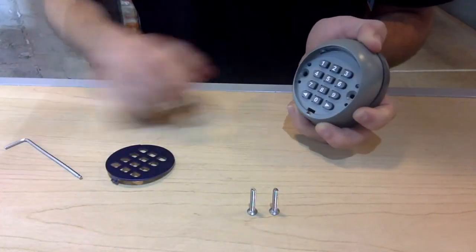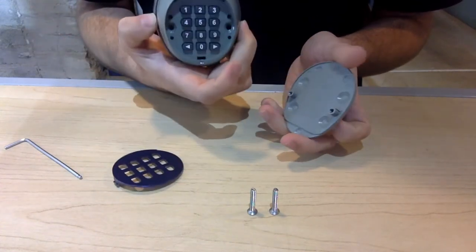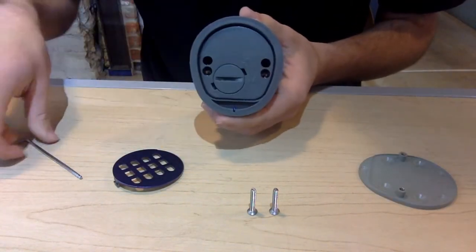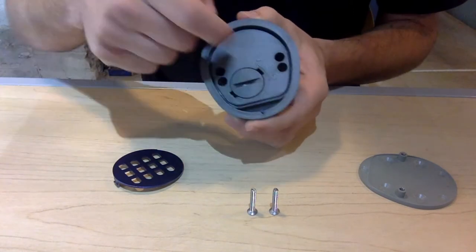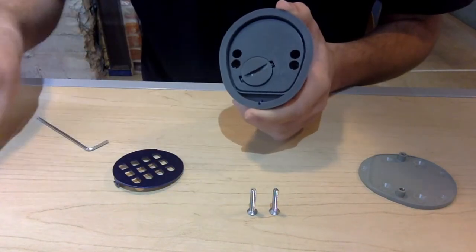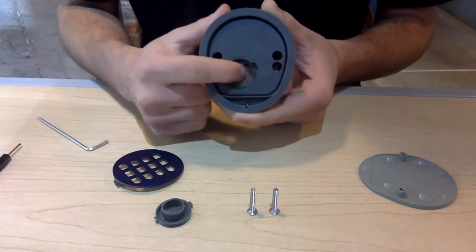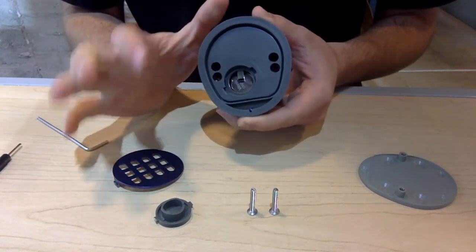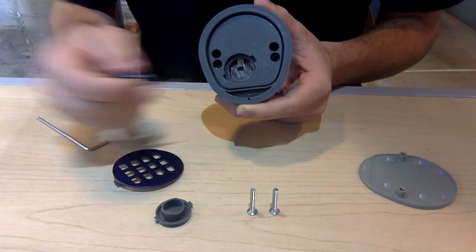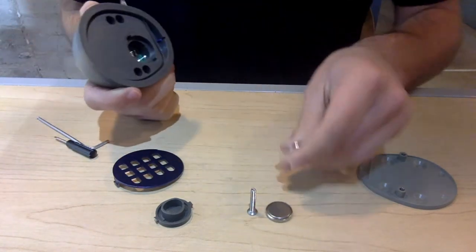Once you remove the two screws, the back will actually pop off. Now the backing of your security keypad looks like this. Put this aside for now, grab some sort of device that you can use to untwist the plastic cap, open it up, and pry it out. Once that's out, you'll see the batteries inside. To remove the batteries, get your finger under the small metal piece that sits on the battery, peel it back a little so it's bent open, then pull out your two batteries.